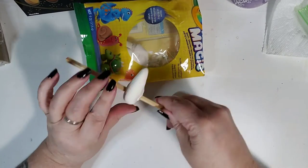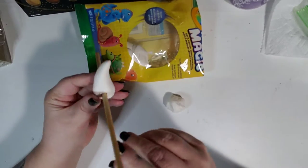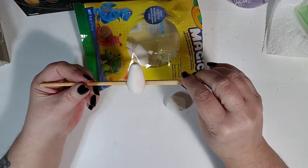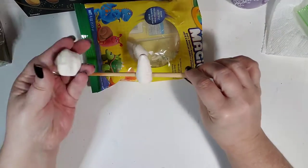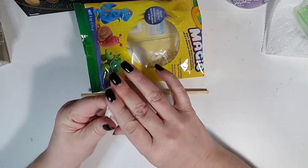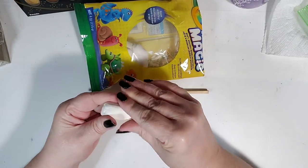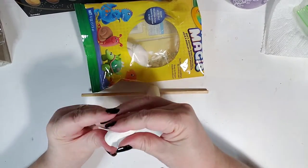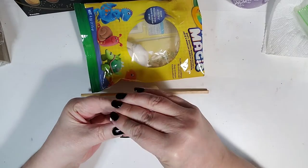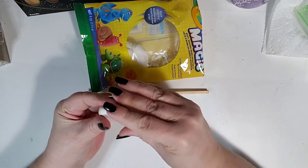So it should, when you're done, look something like this. We're going to do the other one and do the same thing. You want them to be the same shape and size basically, so that they don't look lopsided and weird.